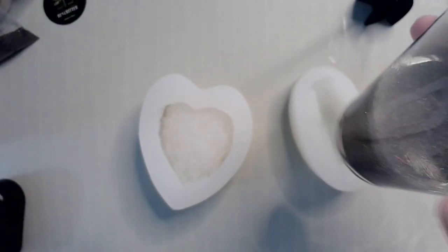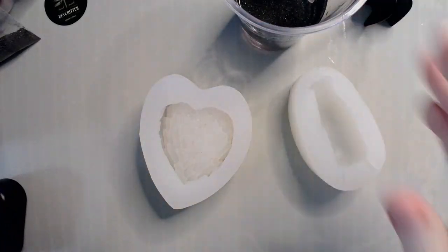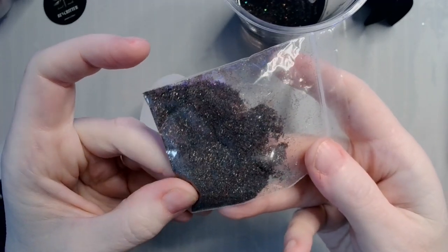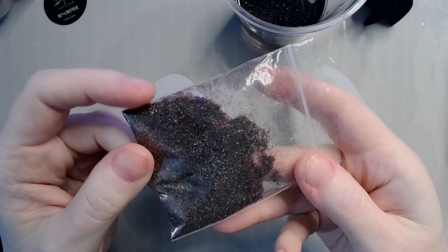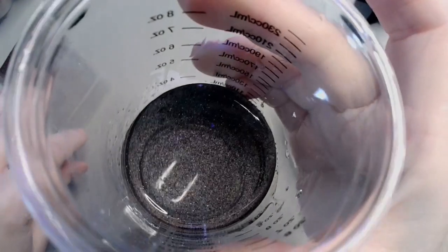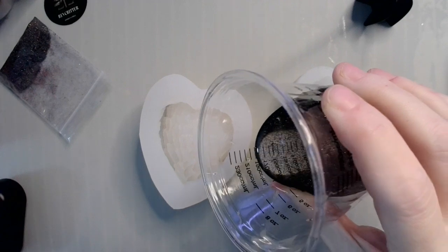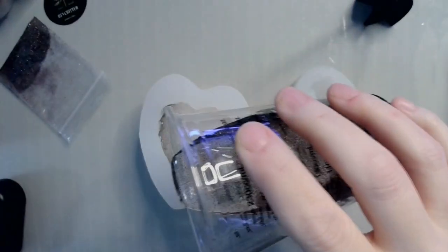Over here I have three ounces of my Fui Tim one-to-one resin that I've added a glitter blend to. It's just a combination of color-changing blacks, greens, blues, reds, and oranges — very fine glitter, so subtle awesomeness. I'm going to pour the heart first, because this mold is very detailed.